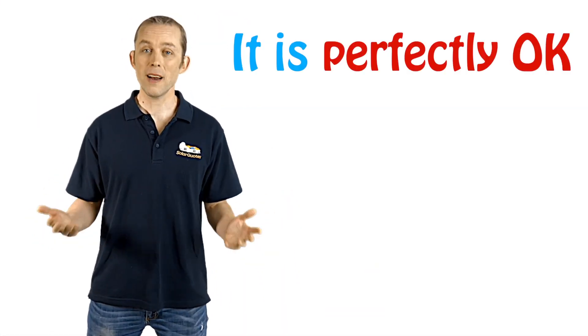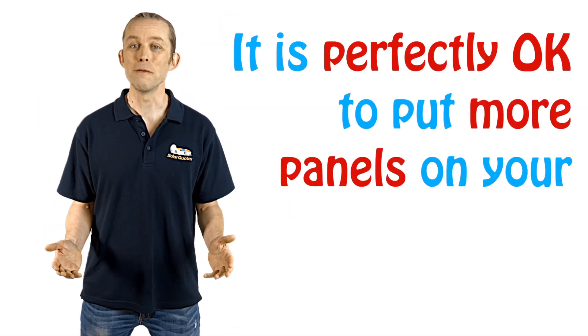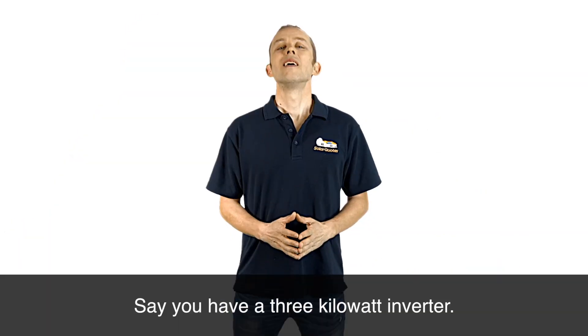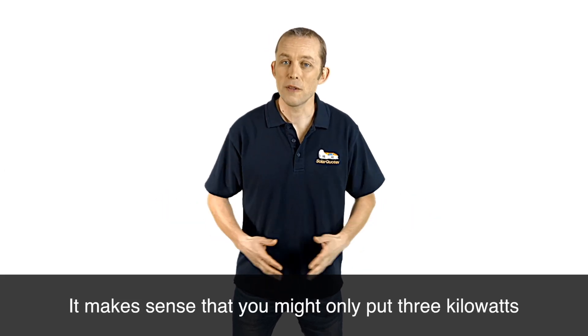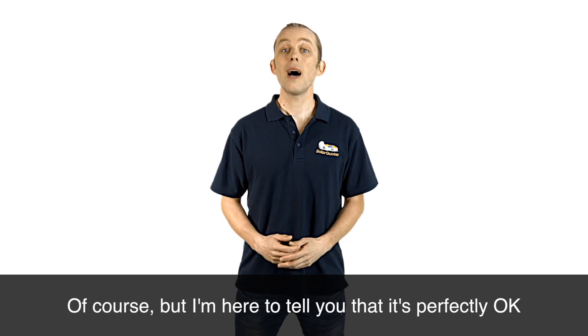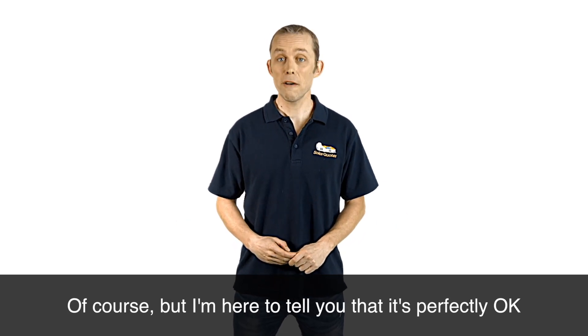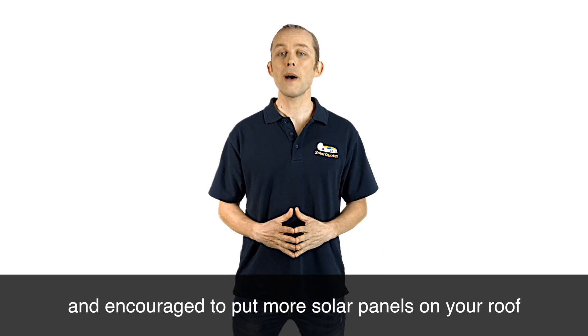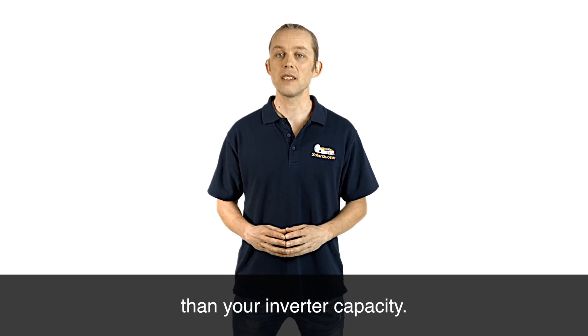It is perfectly okay to put more panels on your roof than your inverter capacity. Say you have a three kilowatt inverter — it makes sense that you might only put three kilowatts of panels on your roof to match the inverter. But I'm here to tell you that it's actually perfectly okay and encouraged to put more solar panels on your roof than your inverter capacity.